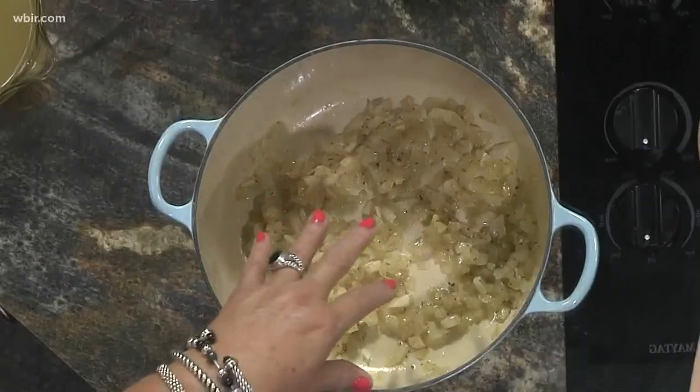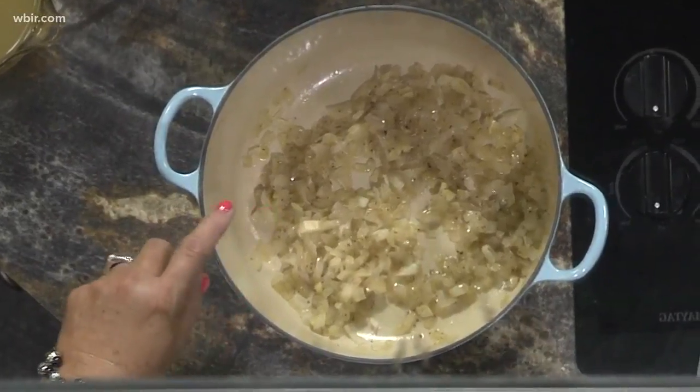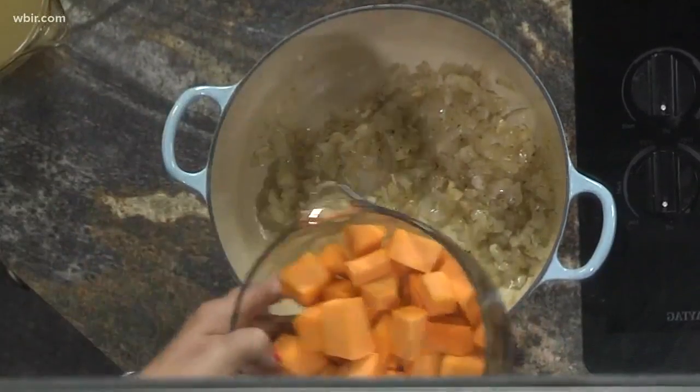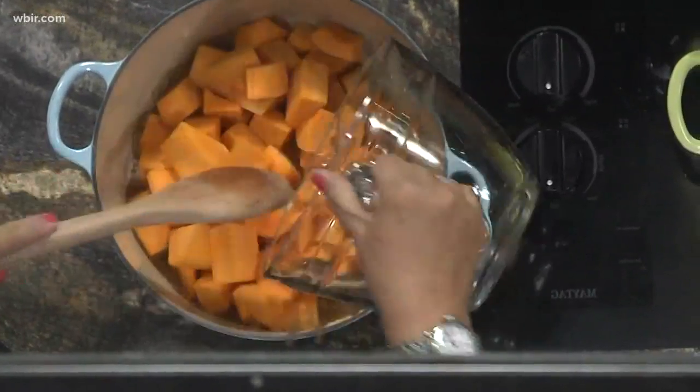I've got some onions already sautéed here in this pan. This is one sweet onion chopped up in a little olive oil, along with some garlic and salt and pepper. So once that is cooked and it's nice and soft, you're going to add in your squash — and this is the way I bought it from the store, cut up just like this, and it's perfect.